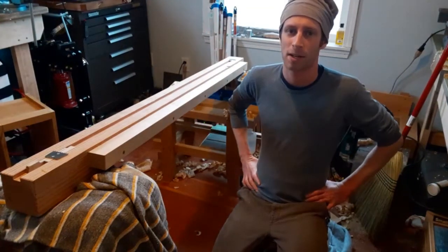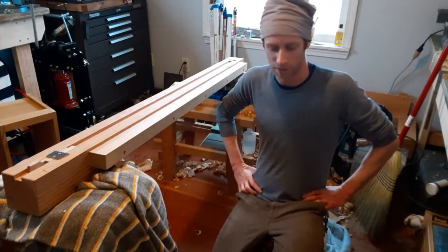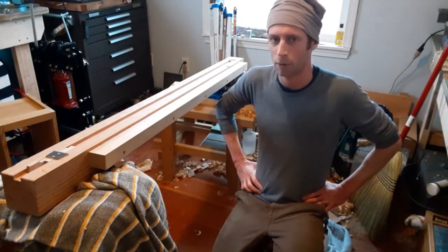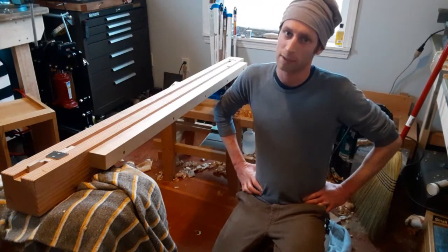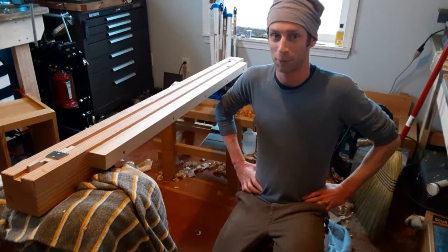Hey everybody! It's a dark nasty rainy day outside so I decided I would stay in here and make a mess all day. I'm making some toolboxes and per request of my number one biggest greatest fan I need to show my face in my videos, so here we are.